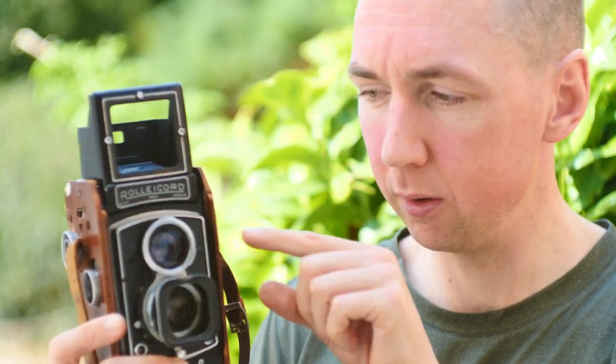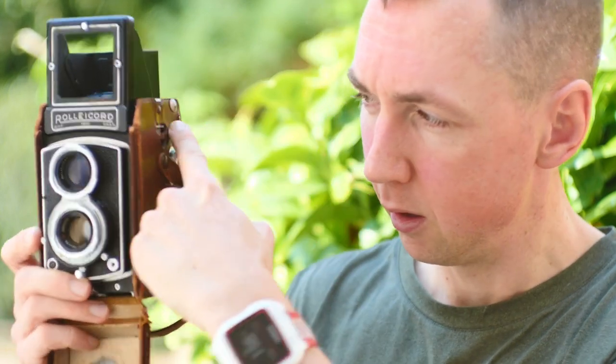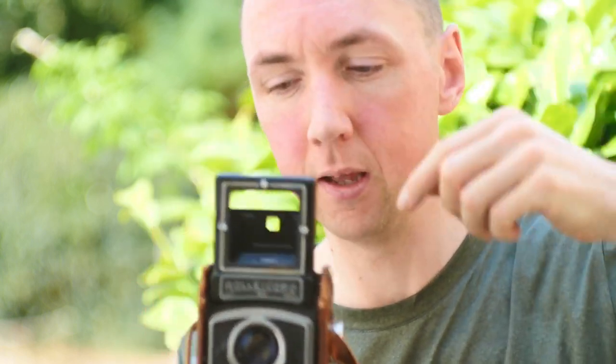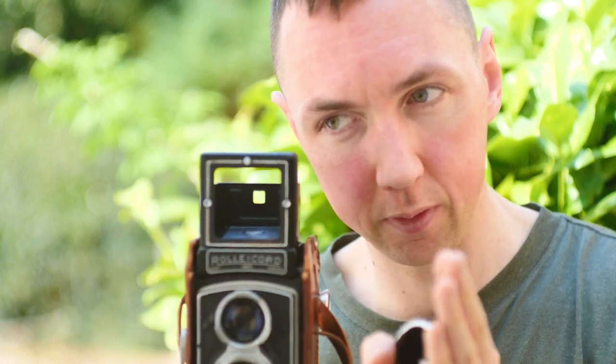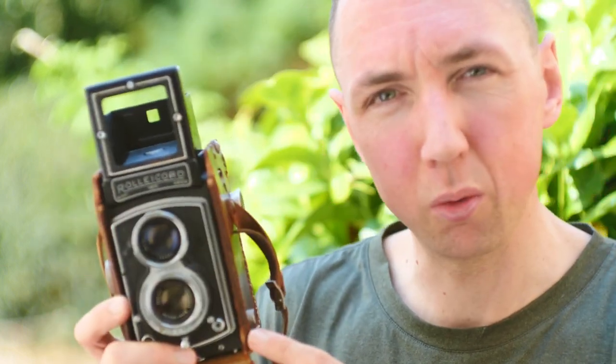Just to recap if you don't already know: Rolleiccords and Rolleiflex are TLR cameras, which means Twin Lens Reflex. It's different to most cameras because you have two lenses on the front — one is a viewing lens and one is a taking lens. The top lens you look through, across a mirror and then up, so the image you get is the correct orientation. The difference is it's left-to-right backwards, so if you want to go that way you have to go the other way — it takes a bit of time to get used to compared to a prism. The top lens is the viewing lens; the bottom lens is your taking lens.